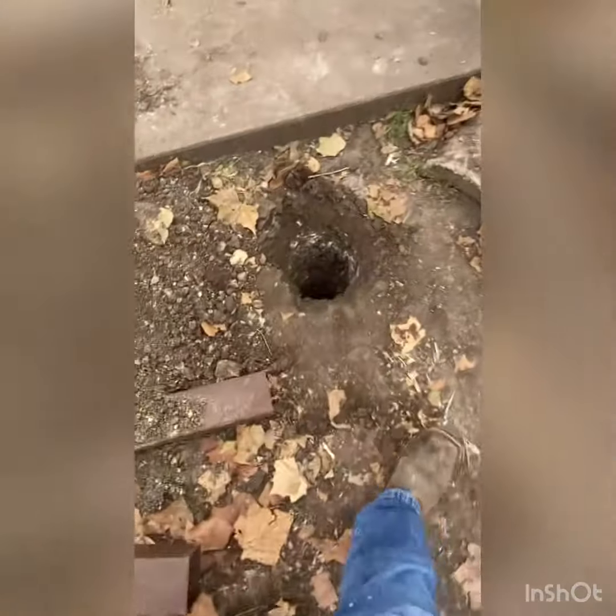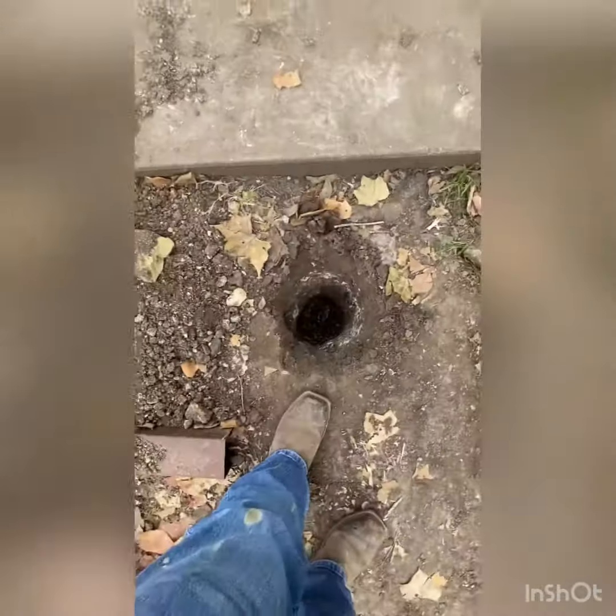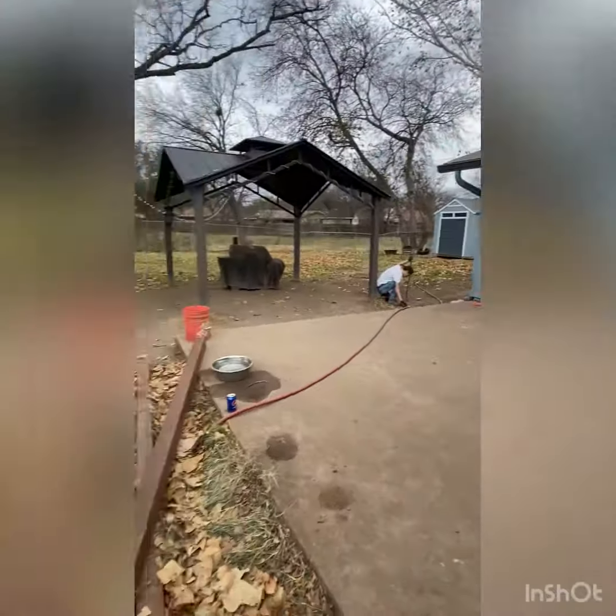Makes some concrete for this hole. It's a little over two feet deep because we had to add the gravel. Working on the next one.